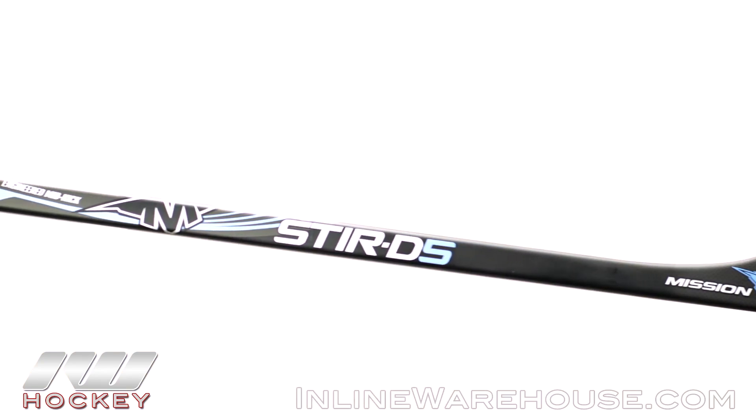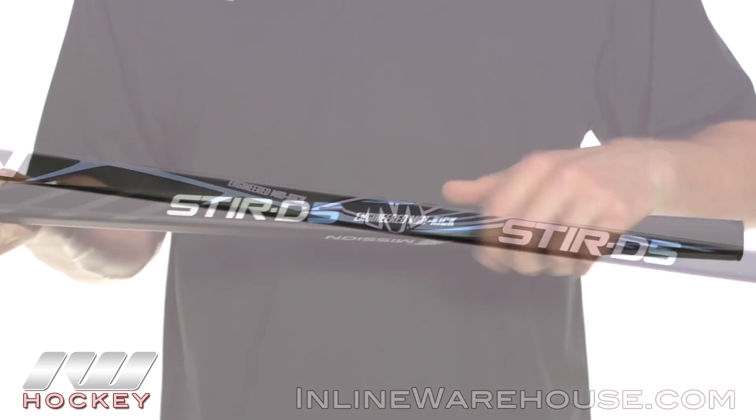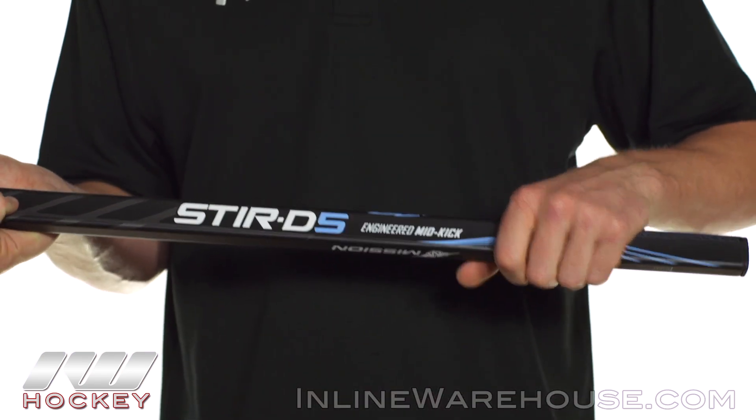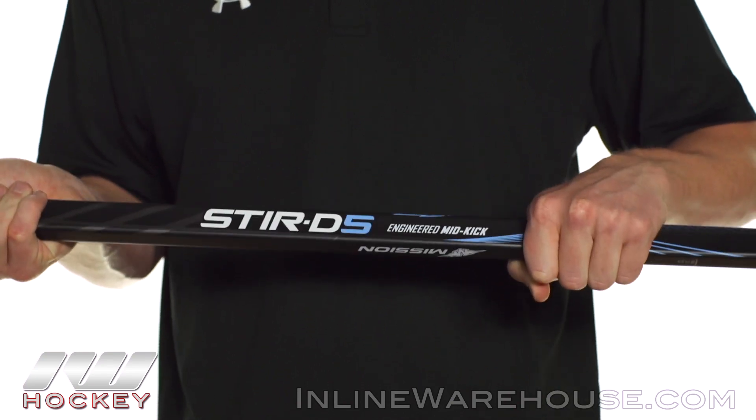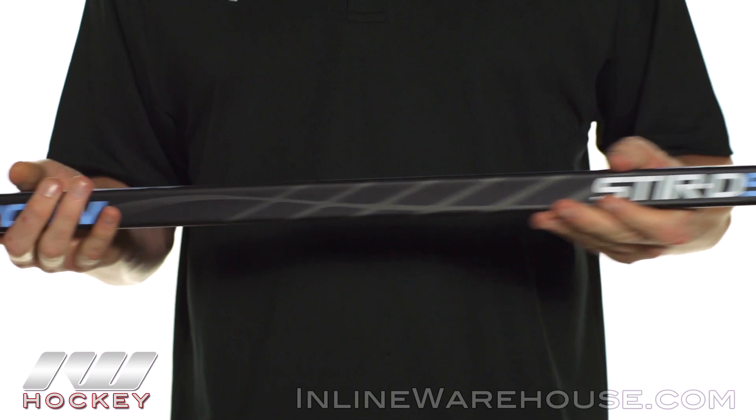Starting at the top looking at shaft dimensions, there's going to be almost square corners with double concave side walls. That double concavity is my personal favorite — it gives you a really nice contour hold in the hands and allows you to roll the wrist nice and easy.